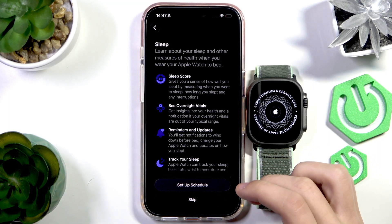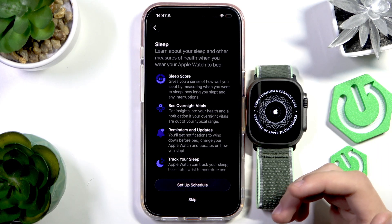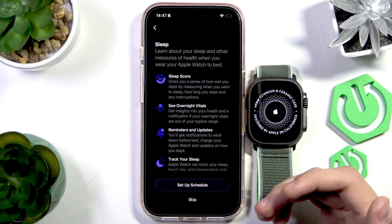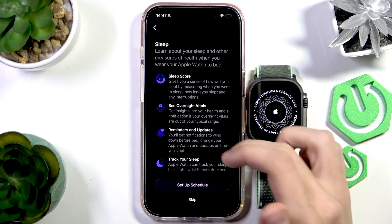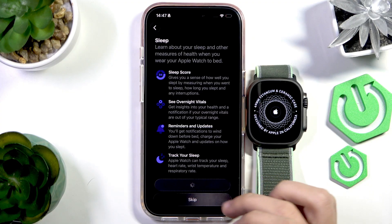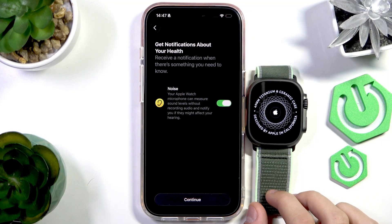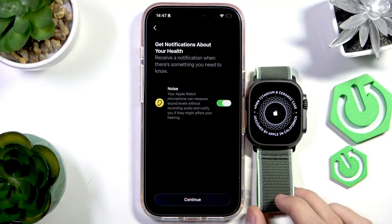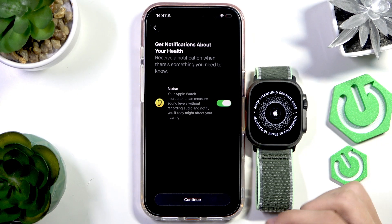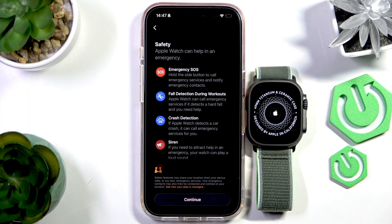This is the sleep schedule section. If you want to set up a sleep schedule to track your sleep cycles, blood pressure, or heart rate during sleep, you can set that up here. We're going to skip it for now. The health notifications section will send you a notification if it's too noisy around you or your headphones are too loud. You can enable that and press Continue.